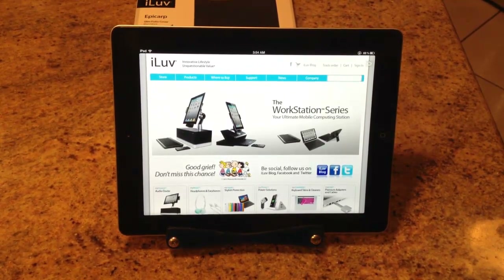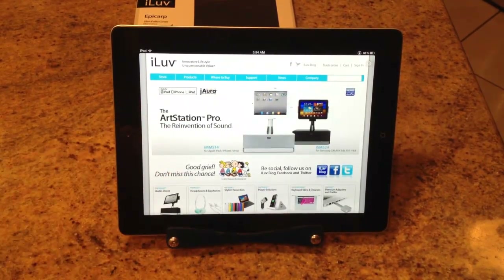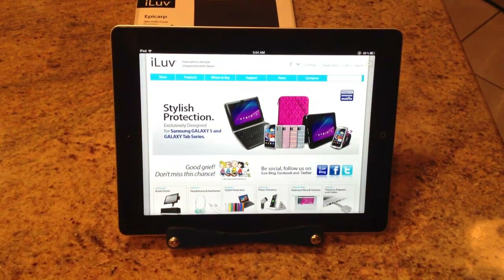This is a new product we're going to be reviewing — an iPad case for the new iPad 3 and iPad 2. We want to show you the website of the company. It's called iLove.com.